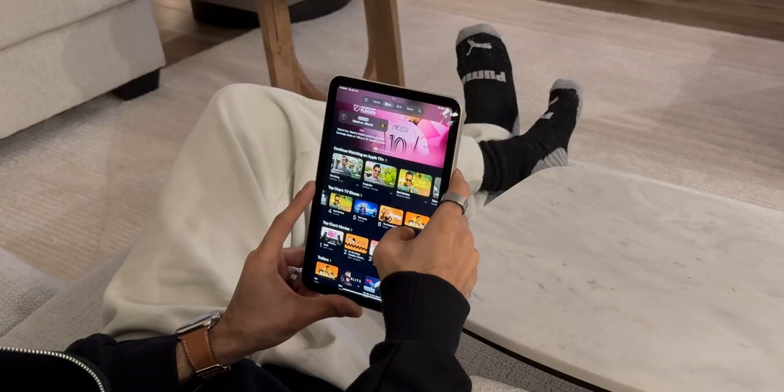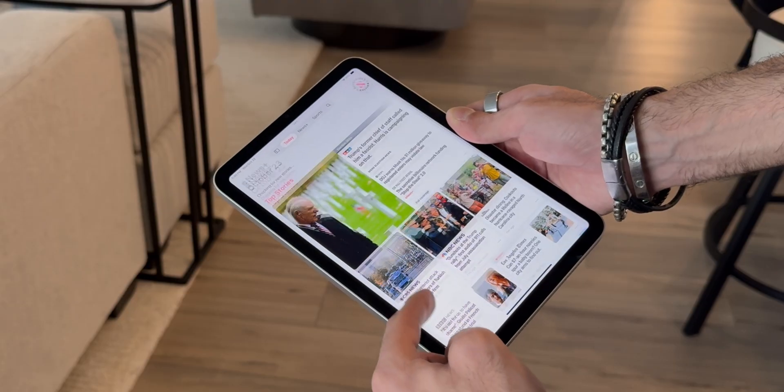I've been using the all-new 7th generation iPad mini for almost a week now and I really love it. I've done a full review on it which you can click the link above or in the description below to hear my full thoughts on this new 7th generation iPad mini. It's a great device and today I decided to do a what's on my iPad mini video.